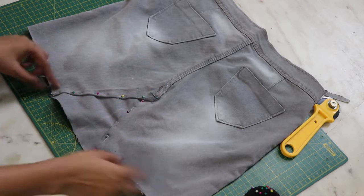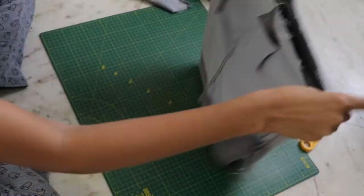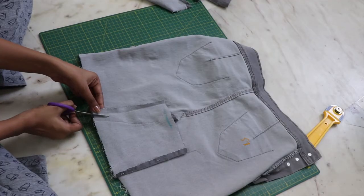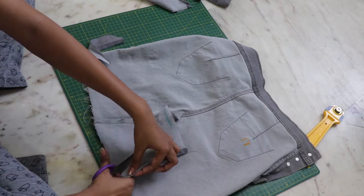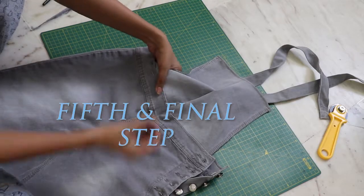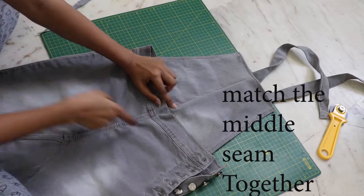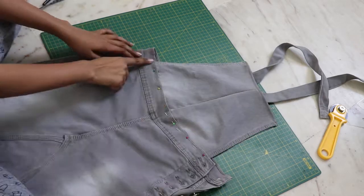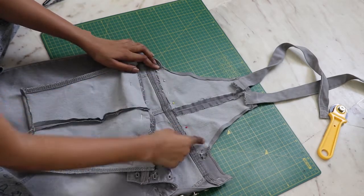Attach it with the top stitch and cut out the extra parts. Pin and place your front part underneath your skirt like so, and similarly do it for the back and close it down with the top stitch.